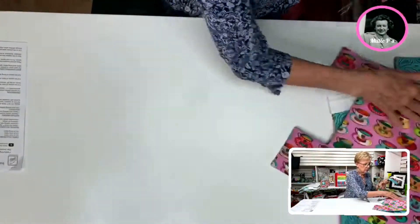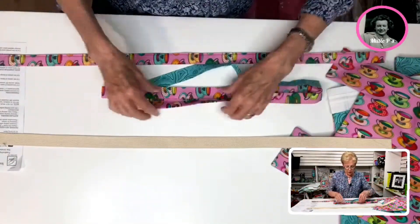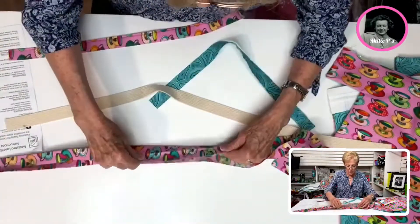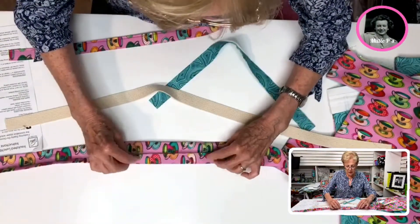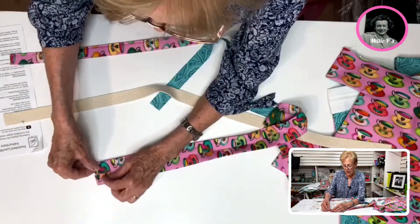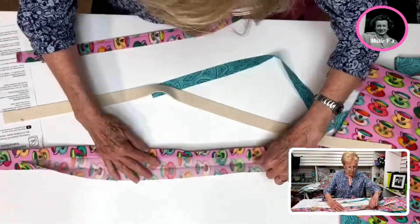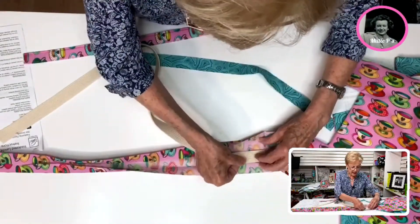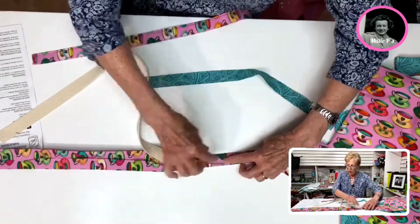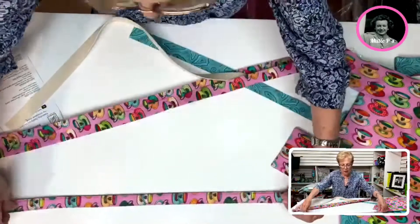Now we're going to work on doing our handles. We take a piece of fabric — what I've done here is I folded it together and pressed it, then I've taken the outside and folded to the inside. On the ends I have folded in about an inch so that it's nice and finished. Then we're going to open this up, take our cording and set that on the inside on one side, then fold this over again for the whole length of the strip, and then top stitch on both sides.